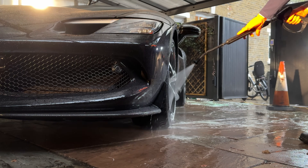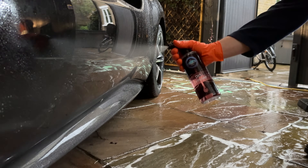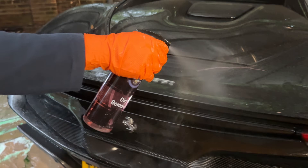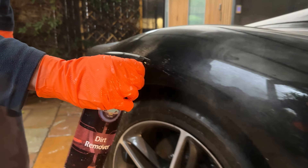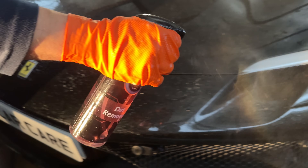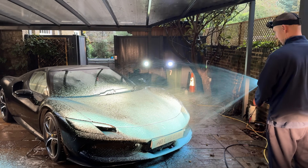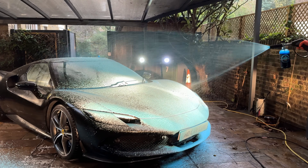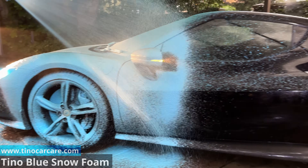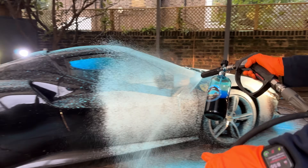Because of how dirty this Ferrari is, I'm going to have to use a dirt remover to give extra bite to the pre-wash stage. Time for the Tino Blue Snow Foam. Let's give the snow foam some time to work its magic.